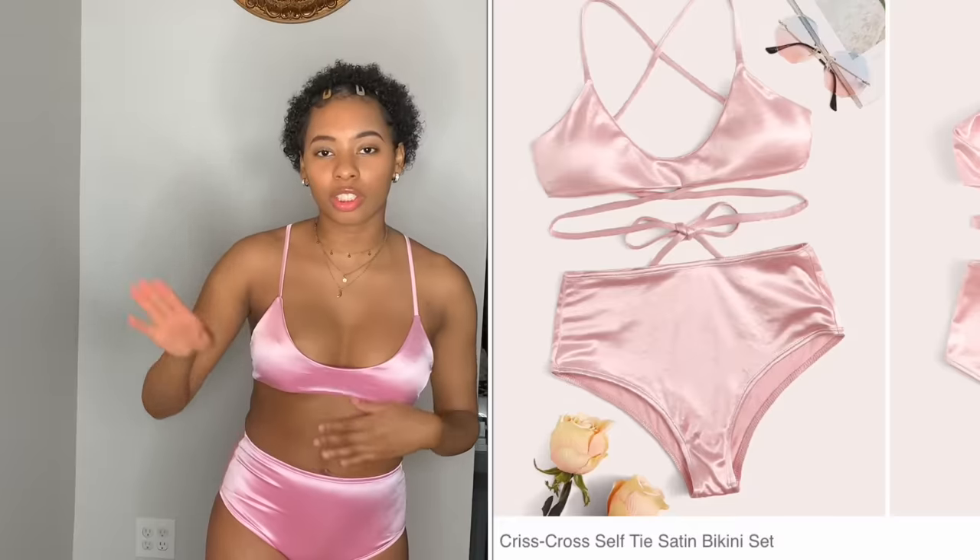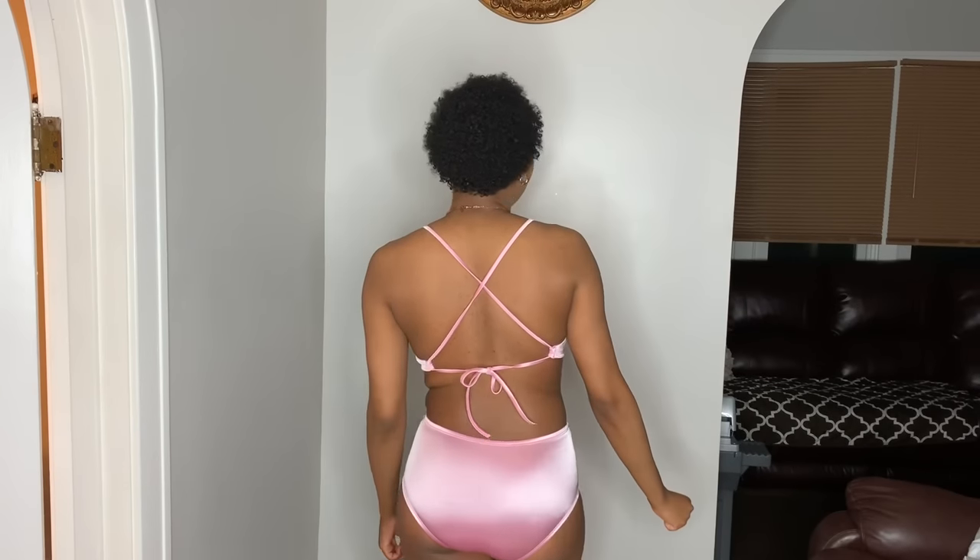This is the self-tie bathing suit. I believe you can bring the ties to the front and tie it there. I got this in a small — the bottoms are a little tight but not uncomfortable. I tried tying it like the picture, and it looks really cute tied in the front. Though I do think the love handles show a bit with this one.